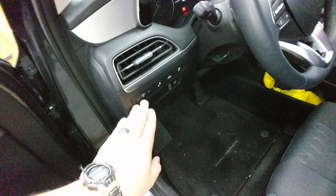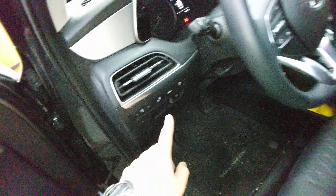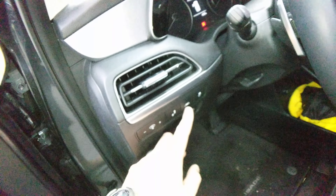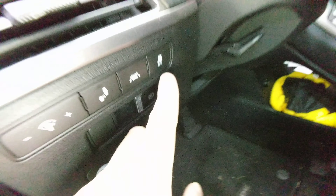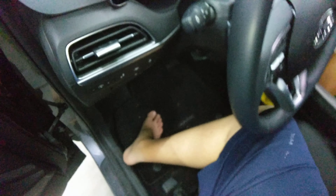And then we have our basics here: lights, blind spot indicator, lane keep assist, traction control. We'll go ahead and turn it on. This is the SEL with push-button start and dual climate.